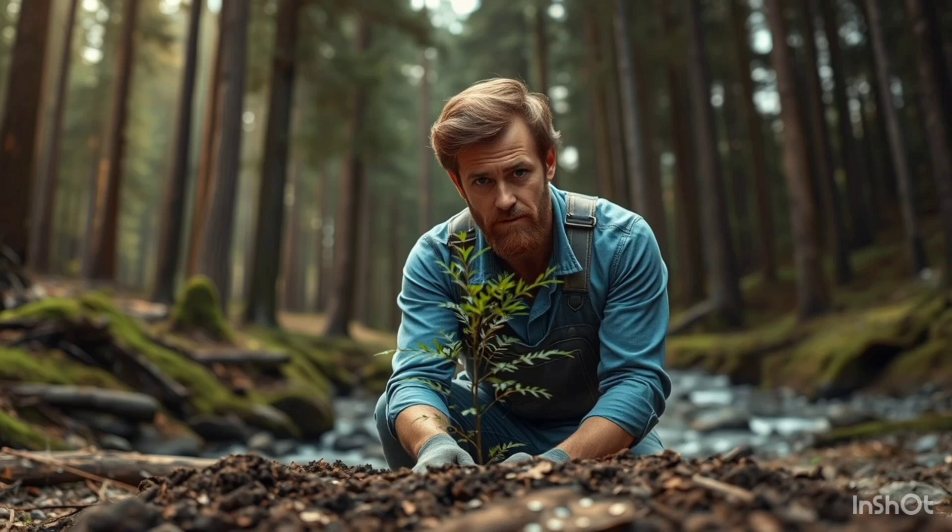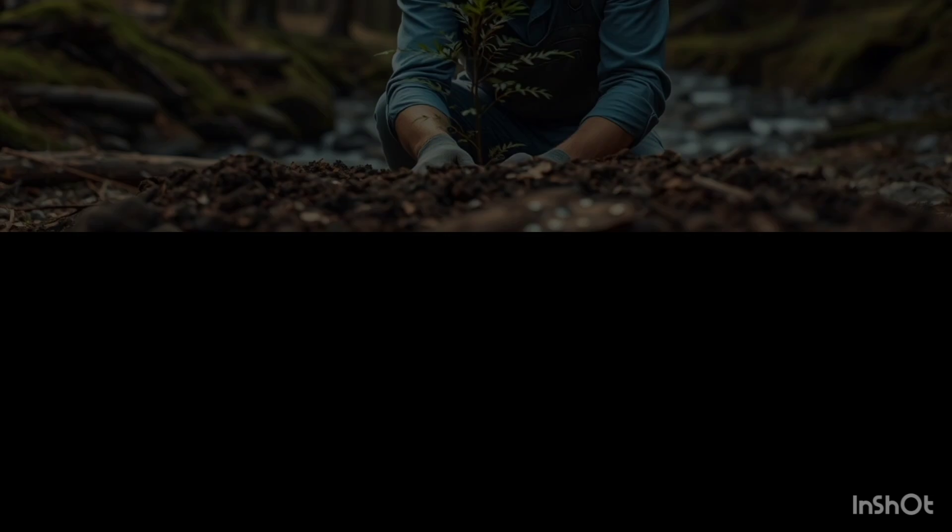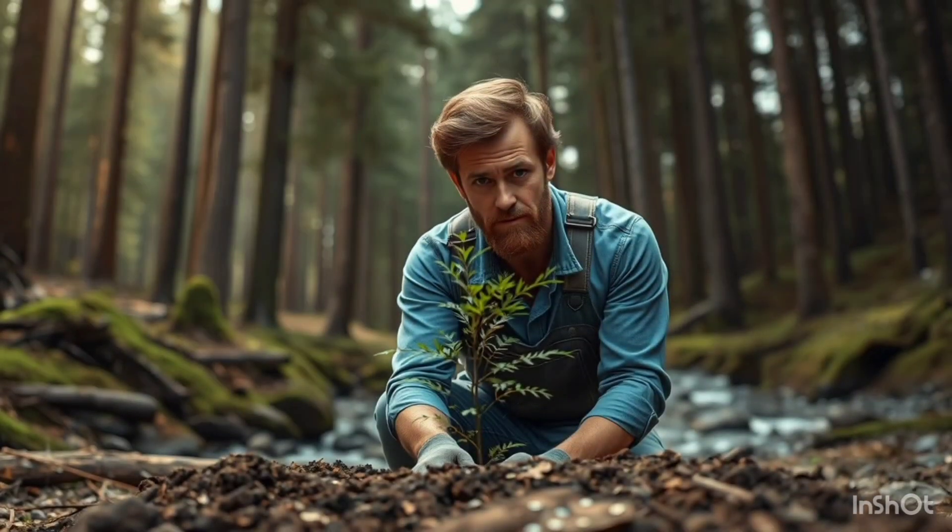So, after all the hard work, I can proudly say I've planted a thousand trees in my backyard. It's been a wild ride, but seeing those trees grow and knowing they're helping combat climate change fills me with joy. Plus, I'm excited to see the wildlife they attract and the shade they'll provide in the coming years. This project has shown me how impactful even one person can be when they decide to take action for the environment. Remember, every tree counts.